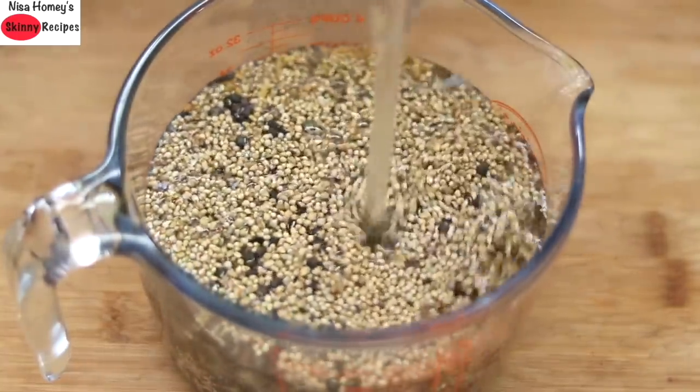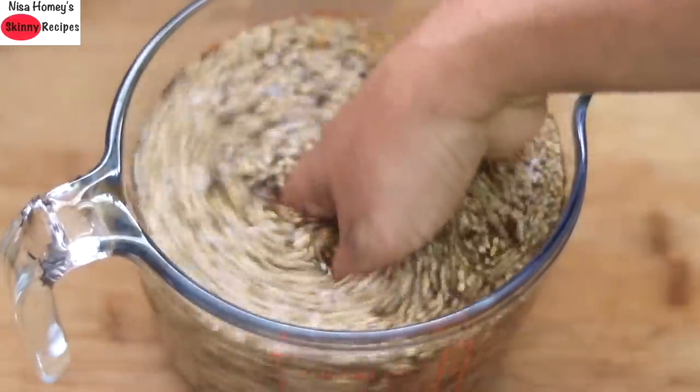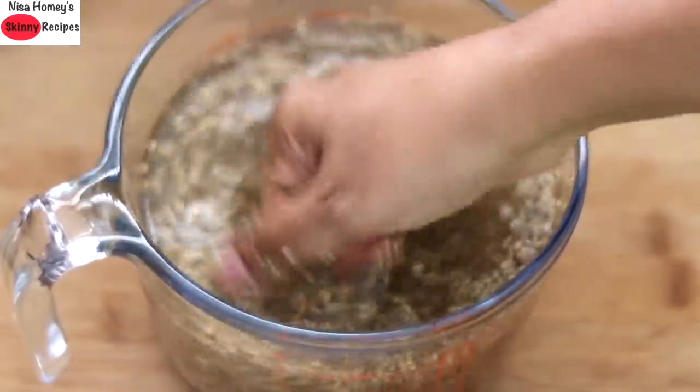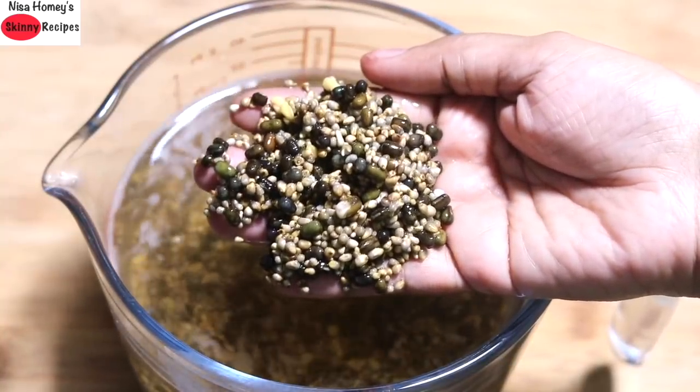Add in some water, rinse it a couple of times, and then let it soak for at least 1 hour. 2 hours would be ideal, and after 2 hours this is how it looks.